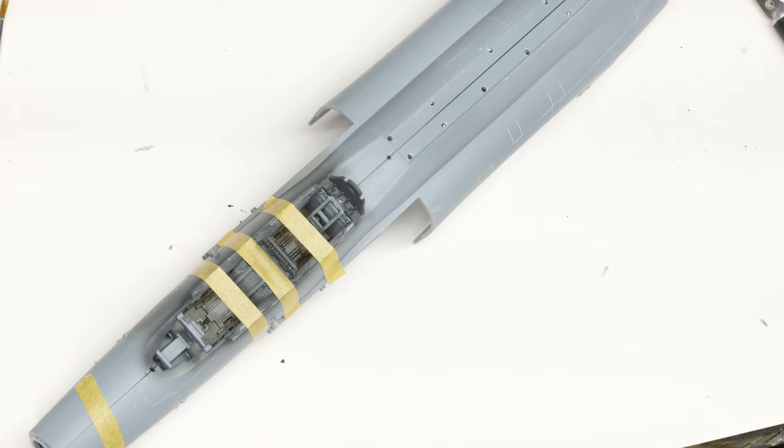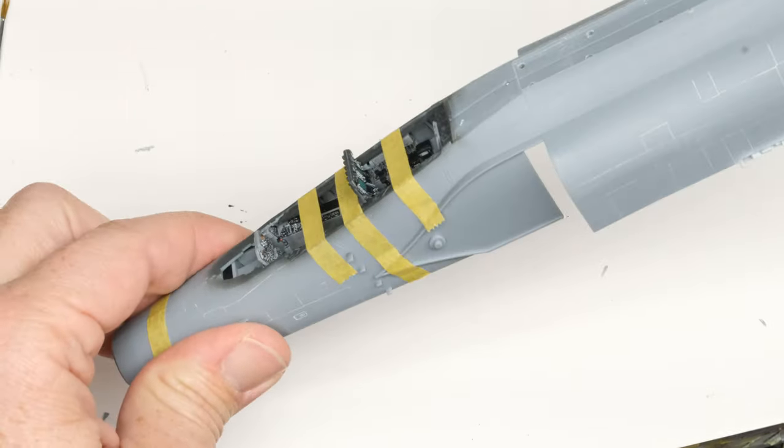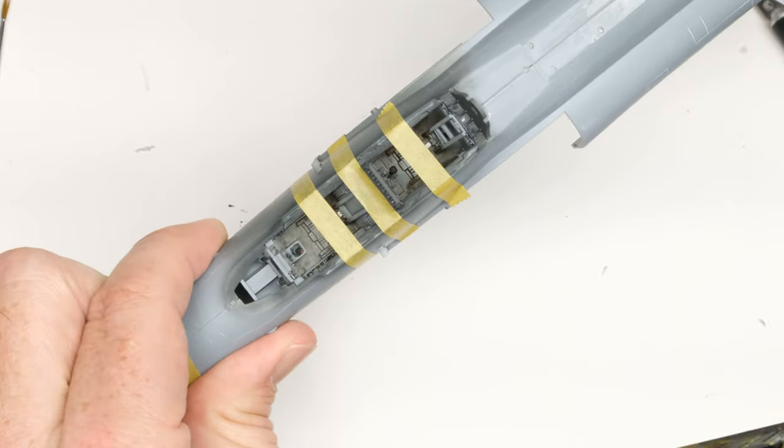Hey everyone, Matt here with Tug's Models and welcome to Episode 3 of the Zucamira F4G Wild Weasel build. In the last installment, we got through the cockpit and basically got it glued into the fuselage.